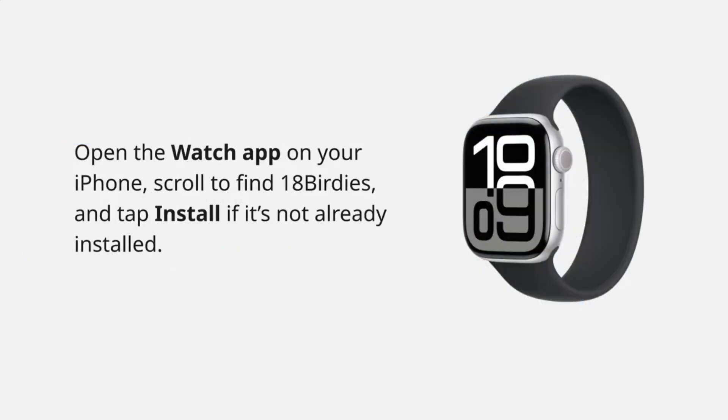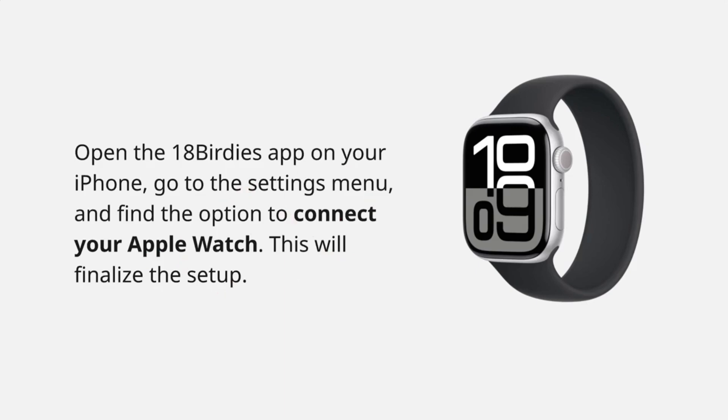Then open the Watch app on your iPhone. Scroll to find 18 Birdies and tap Install if it's not already added. Once installed, open 18 Birdies on your iPhone, go to Settings, and connect your Apple Watch to complete setup.